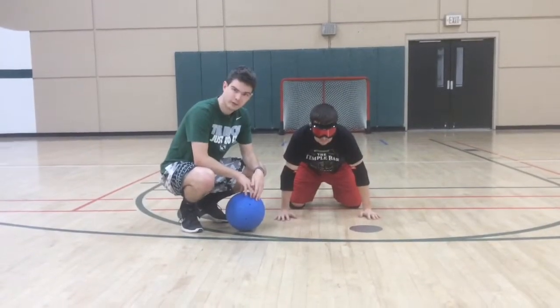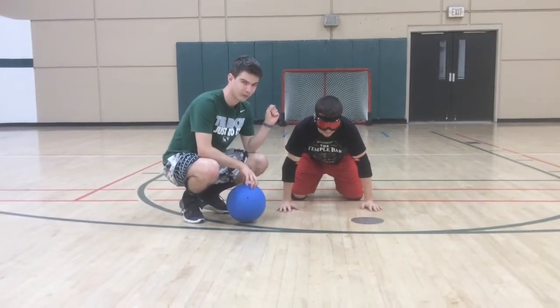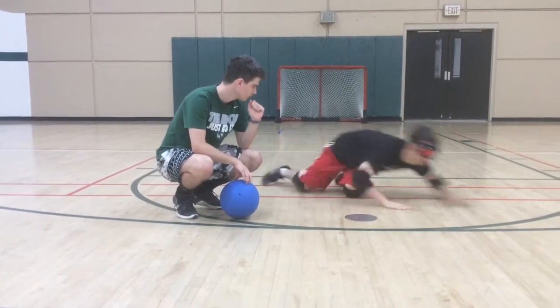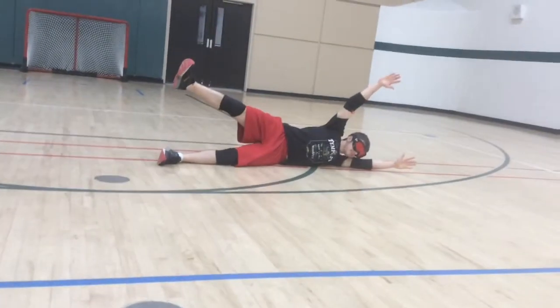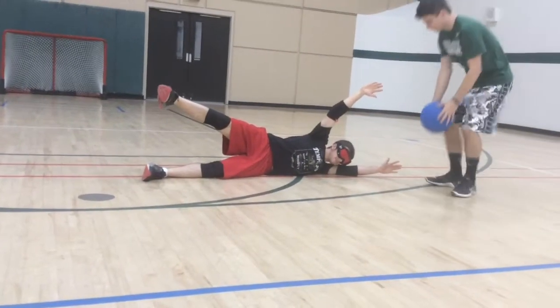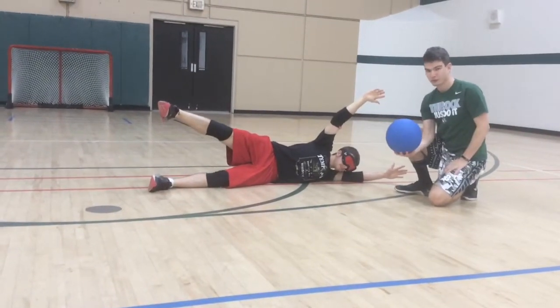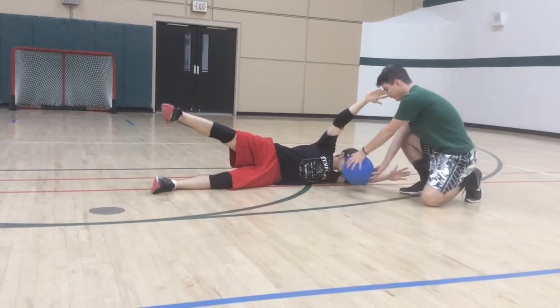Now my friend Josh is going to show you what you should never do in a dive. This is the worst technique you could possibly use. The first and probably most important thing is that his head is right out in front. When this ball comes, it hurts — it'll hit him right in the face.